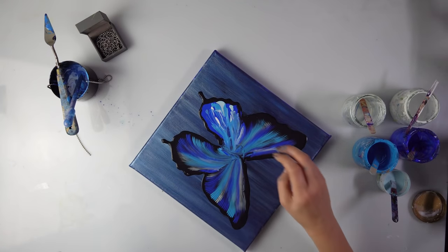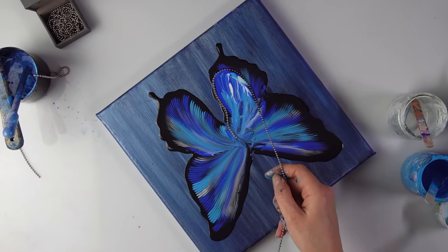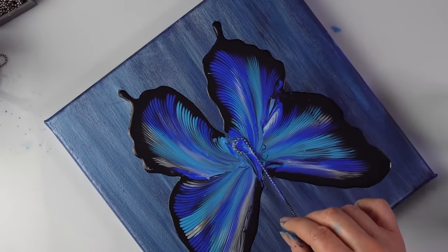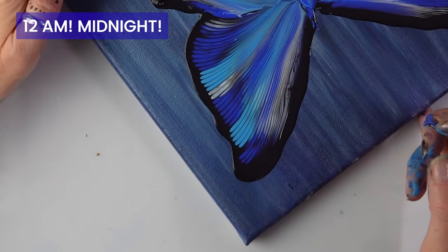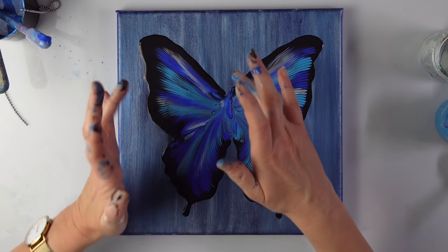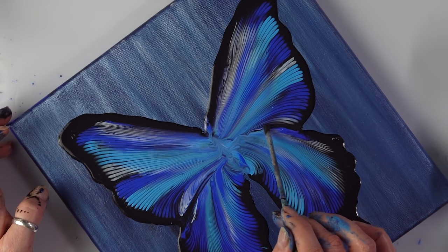I've done every single one twice, so maybe I should do this one twice as well. Maybe it's one of those days I'm just particularly clumsy. It's because I want it to be super quick and it's already 12pm. Let's have a look — yeah, we rescued it. So now I'll wait for it to dry and I'm going to add the body. Since it's totally wet still, I've decided just to emphasize the black line with the tip of my brush a little bit.